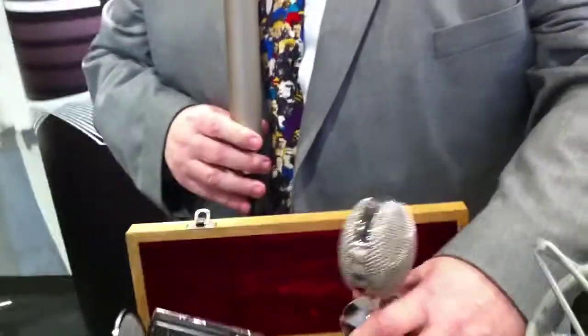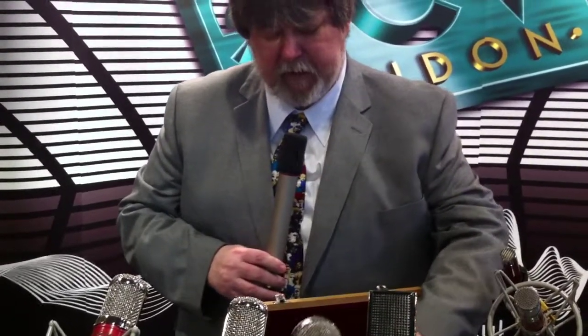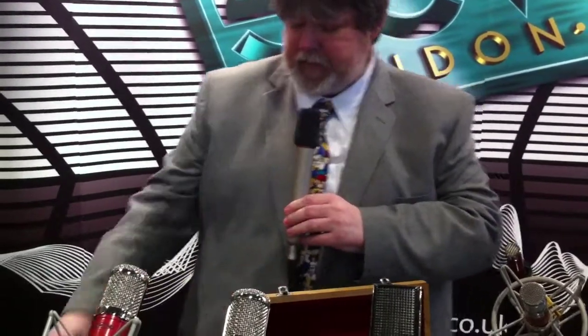We have two new microphones we're showing at the show. One of them is actually a reintroduction — back by popular request is the BV-1. We've had so many requests for it that we decided to bring it back. This is a bottle tube microphone. It comes with a Cinemag custom-made transformer and a custom-made capsule inside. It also has a power supply with nine different patterns. It comes in a tweed vintage case and a really fine mesh screen that mounts onto it as well.